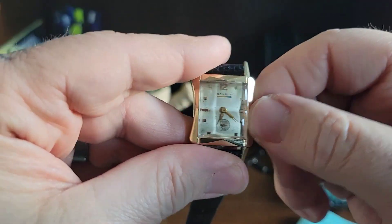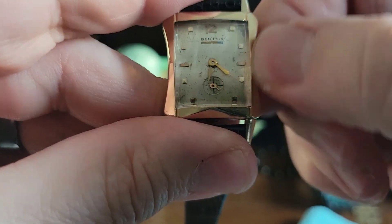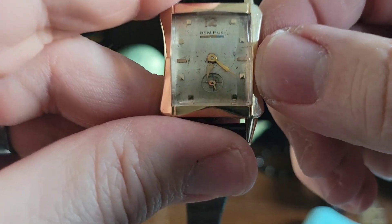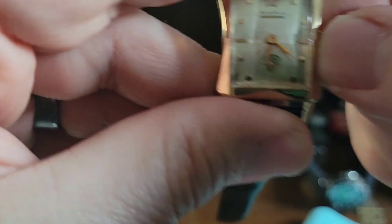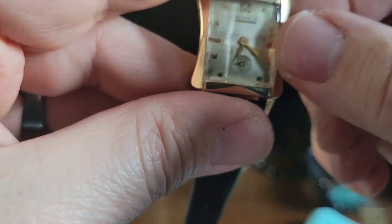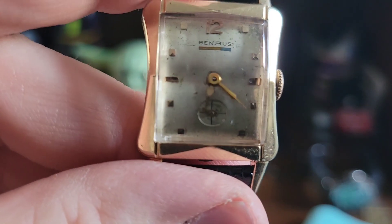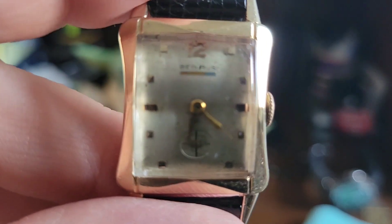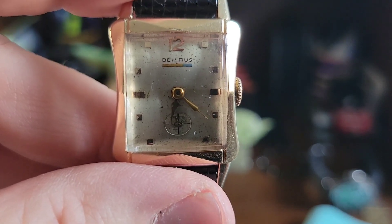Bradley's going crazy — he sees the shadows, he goes nuts. The small seconds hand is going away. Trying to align this thing with its tiny little crown. I don't have the biggest hands in the world. There we go — she is ticking! That color underneath the Benrus used to be more of a red-yellow. You can still see the blue but it just adds character to the dial.